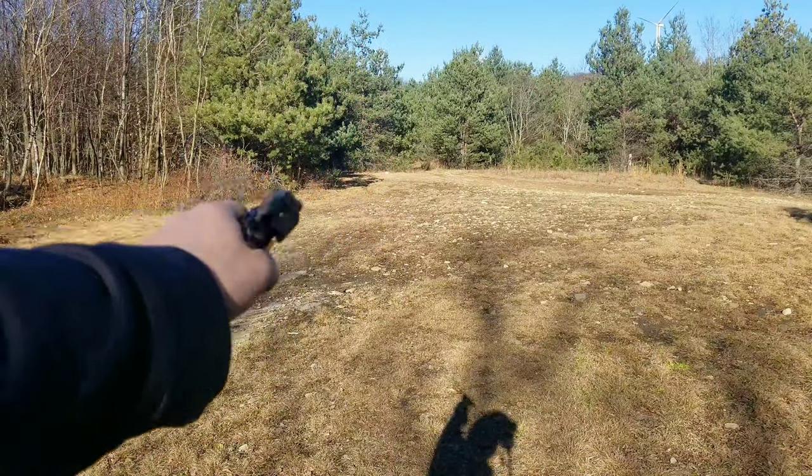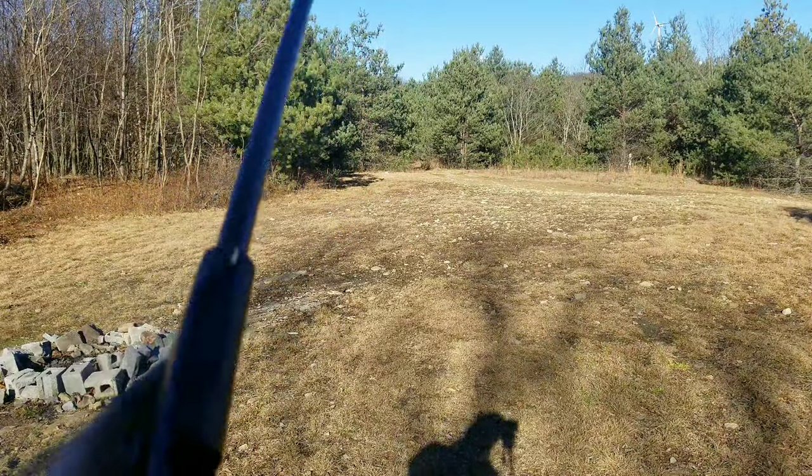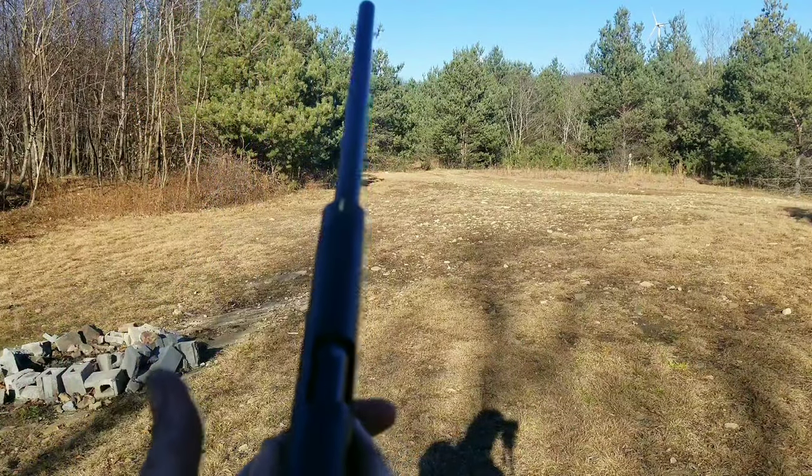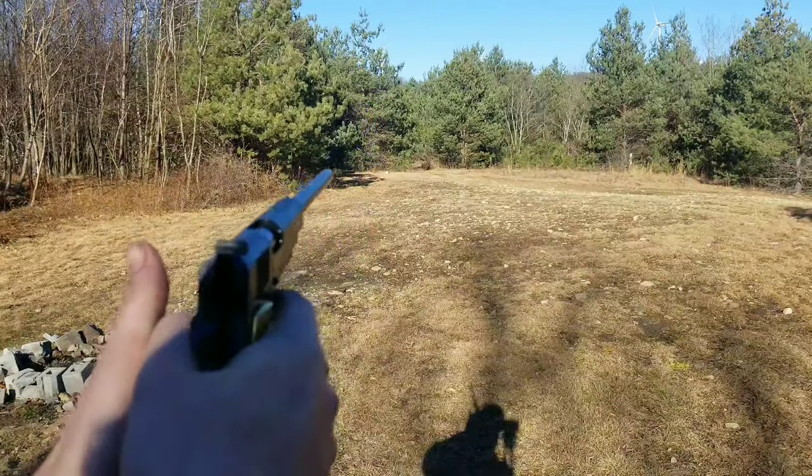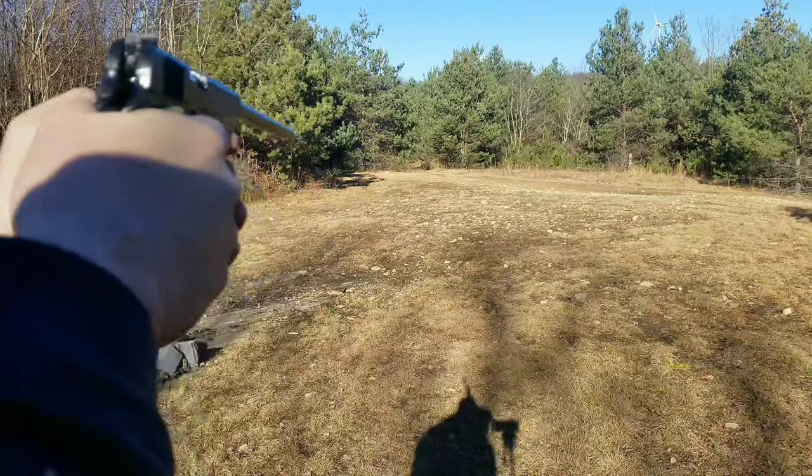Maybe do a little rapid fire. I think I just put five in here. Like I said, I'm just kind of testing the waters here with it. Sounds so amazing — if you guys could hear how quiet it actually is.